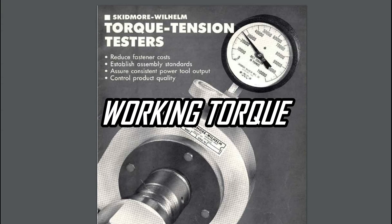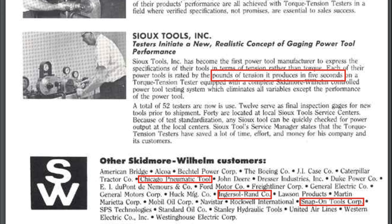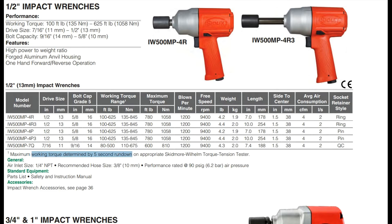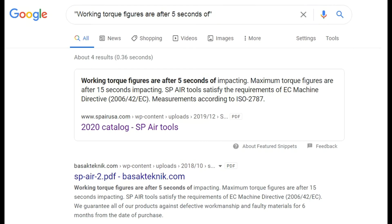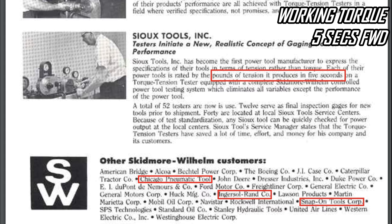Working torque: I found an old Skidmore Wilhelm brochure and used the internet Wayback Machine to look at some old IR articles. Working torque was first used by SU Air Tools out of the US as a 5-second test. If you look at the SU Tools catalog, it says this is done with a 5-second rundown, which means forward. The same process is described by SP Air Tools out of Japan as well, so we'll use 5 seconds of forward impacting for working torque.